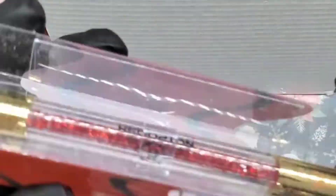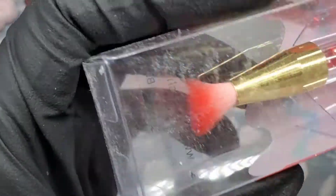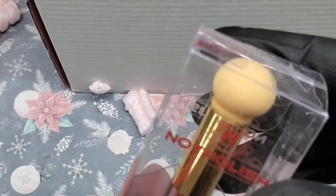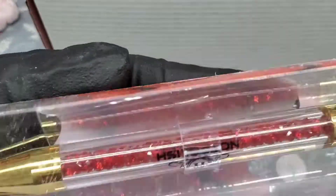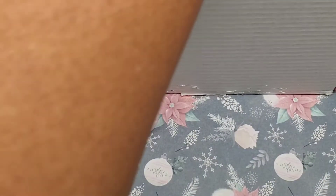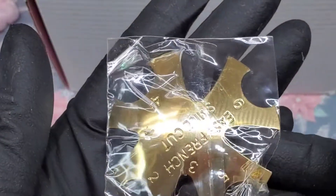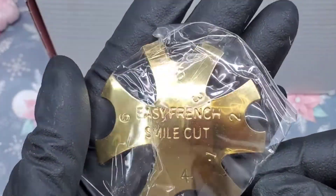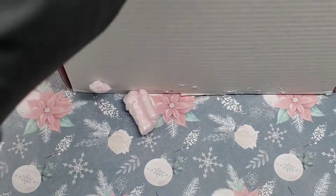The next thing — I believe this is the ombre brush. It has a little sponge at the top and little red crystals on the inside. Then we got a French tip cutter. I actually think I already have two of these, so I might be giving that away in the giveaway.